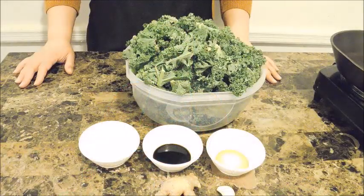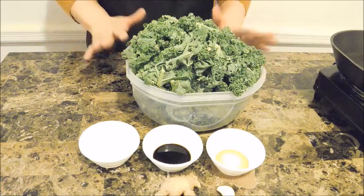The ingredients are super simple and easy. I also have another video on how to cook kale, so you can definitely check that out and pair it with this one. But needless to say, it's really simple and easy — let's begin.